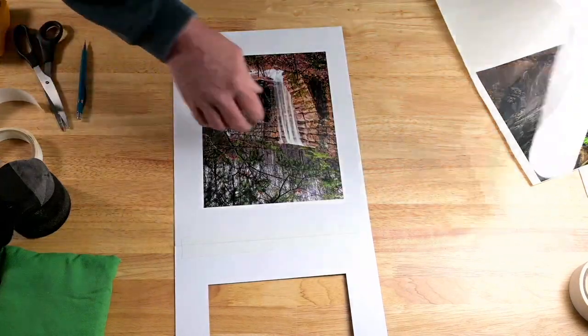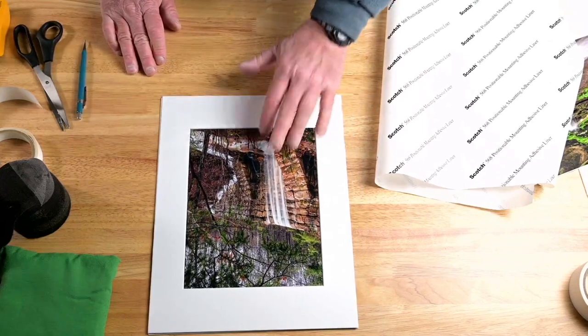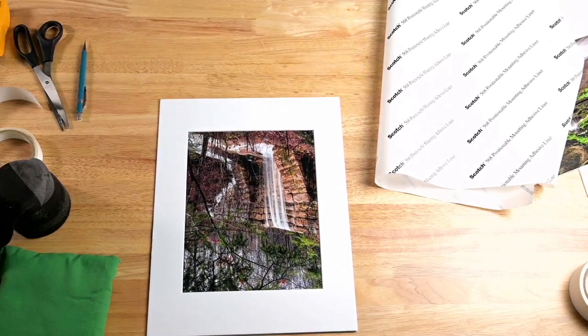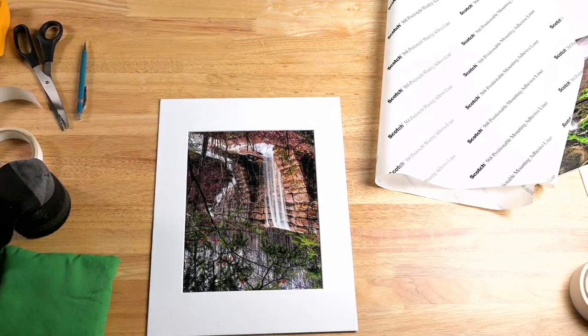Take the transfer paper and squeegee it on there one more time with the printed side up to permanently bond it. And there you have it — all ready to go. That's how you use Positionable Mounting Adhesive made by 3M. You can purchase it at Amazon; I'll put links in the description below. Thanks for watching.